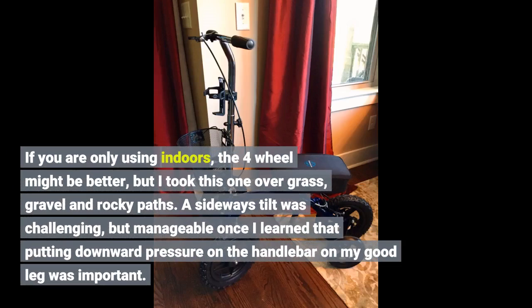I would recommend this product for anyone needing a knee scooter to use off the beaten path. If you are only using it indoors, the four-wheel might be better, but I took this one over grass, gravel, and rocky paths. A sideways tilt was challenging but manageable once I learned that putting downward pressure on the handlebar on my good leg side was important.